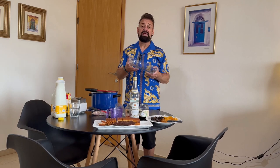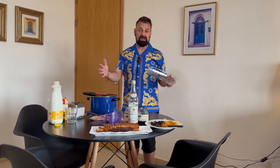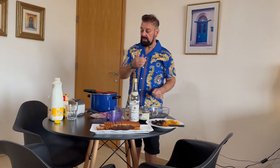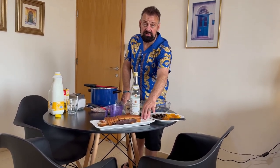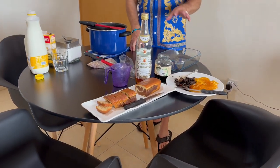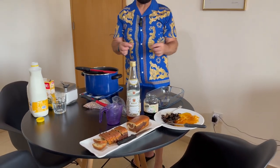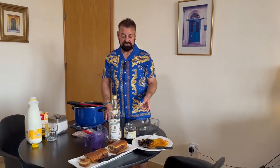First of all, you need a Pyrex dish — it depends on how many people you're making it for. When she makes it, she makes it in a huge Pyrex dish. Today I'm just going to make it in a small four-to-six portion trifle dish. You'll also need some sponge cake. This one is a marble cake, which is what she used to make. But you can buy trifle sponges or you can buy the Savoiardi fingers — the ladies fingers that you can get ready in the supermarket.